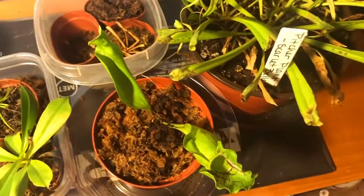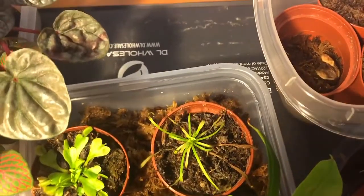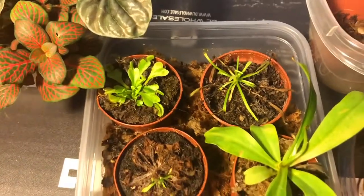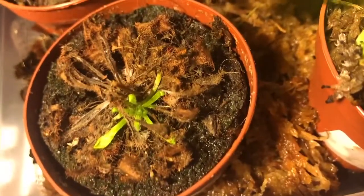I have a scarlet Sarracenia purpurea, Nepenthes alta, Drosera capensis or Cape sundew, a flytrap plant, and Drosera spatulata, which is just coming out of dormancy.